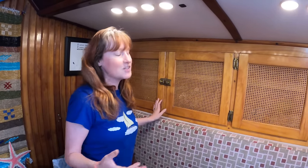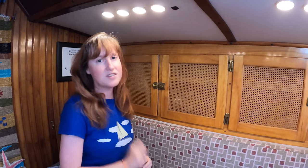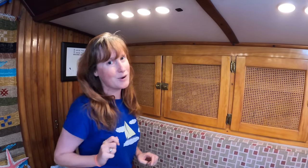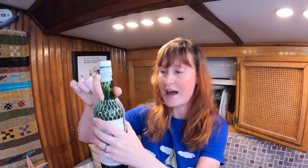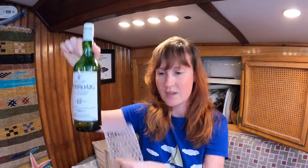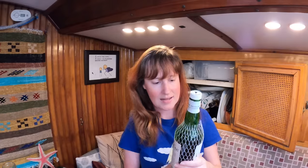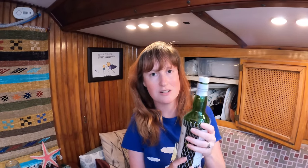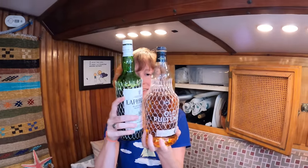An age-old boat problem has been the storage of alcohol. It's usually in glass bottles, which makes it really breakable on a seaway. On each of our alcohol bottles, we have one of these — just a plastic sleeve that stretches and fits around any shape of bottle. It provides that little bit of protection so they don't clink around during a heavy seaway or even a windy anchorage. Banging together — no sound.